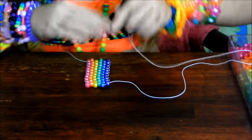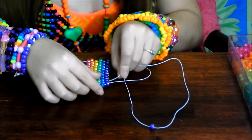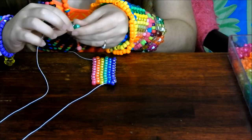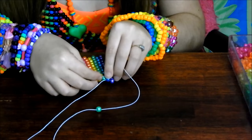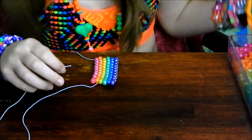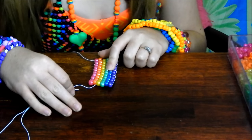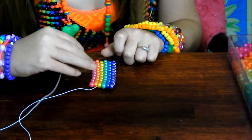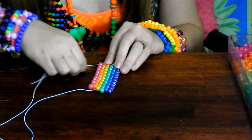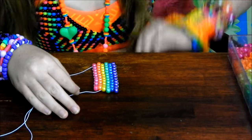Continue going the other direction — place a bead the same color as the one your string is coming out of and just keep going until you run out of string or the bracelet is as big as you want it. I usually make these about 24 beads long until they fit around my wrist comfortably. It might depend on the size of your pony beads. You might also want to make it pretty big in case you want to give it to someone with a bigger arm, or if you want to wear it up on your forearm.